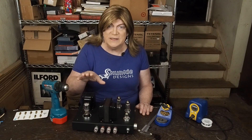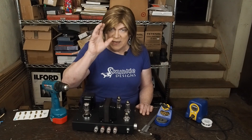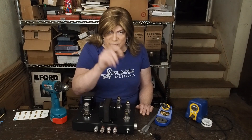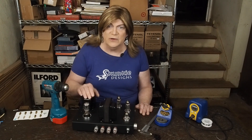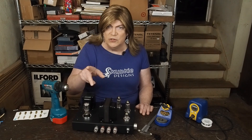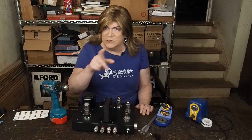I build the power supplies in my single-ended amps especially with a capacitor, a choke, capacitor, choke, and another capacitor. On my 300B amp, after the first choke it goes into a two-rail power supply where there are two chokes, one for each channel.